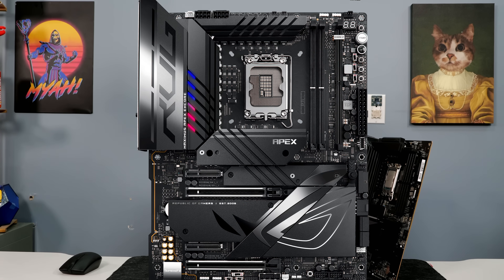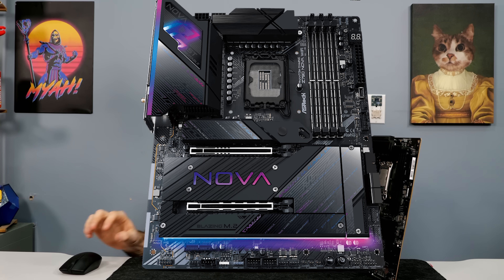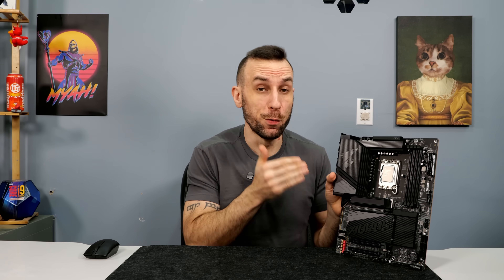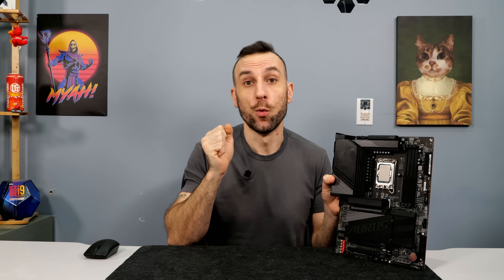When we left off, the Apex Encore is the best 2-DIMM motherboard you can get, and the Z790 Nova from ASRock is the current 4-DIMM champion. I will leave an affiliate link to this motherboard and the Nova down below, but wait until the end of the video before you pick which one works best for you.